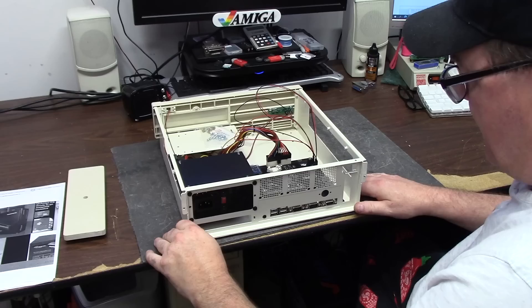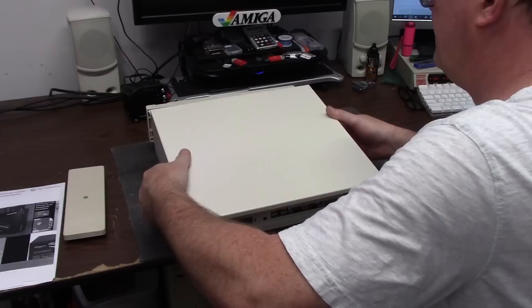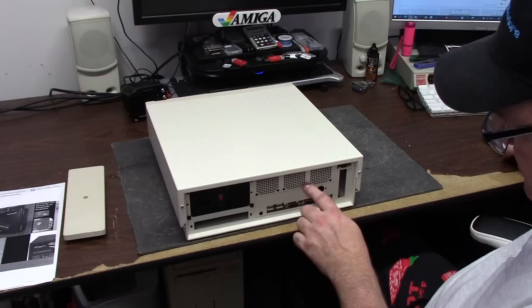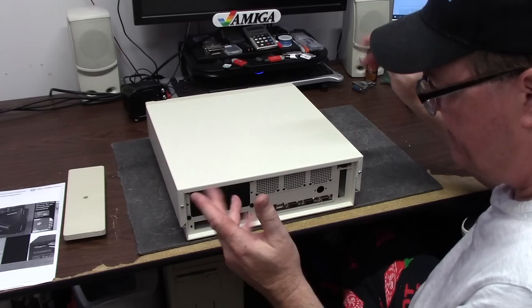On the back of the case we have our normal mains power, switchable between 115 and 230 - UK/US. Four USBs on this Mini ITX version. The two DB9s and a DB15 for a VGA monitor. I am going to put the lid back on - slider up, don't run over your cables, fits on without problem. Quality of the metal looks like folded steel, painted to match. Quality of the holes and cuts is really good. No sharp edges - you're not going to go and stab yourself.